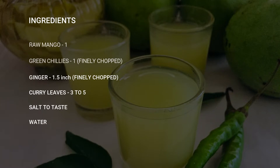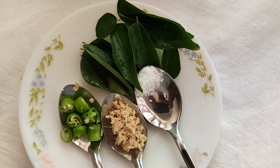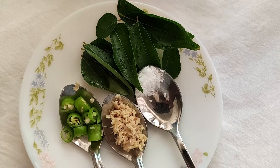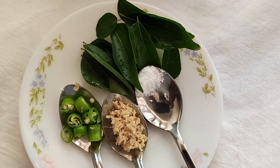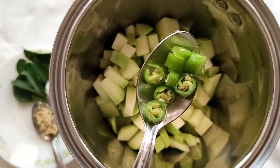For this drink you will need some raw mangoes, green chillies, ginger, curry leaves and salt. We have taken one raw mango here that is peeled and roughly chopped, a teaspoon each of finely chopped green chillies and ginger, few curry leaves and some salt. You can use bird eye chilli or thai chilli for this — that's the best — if not, you can use regular green chillies.